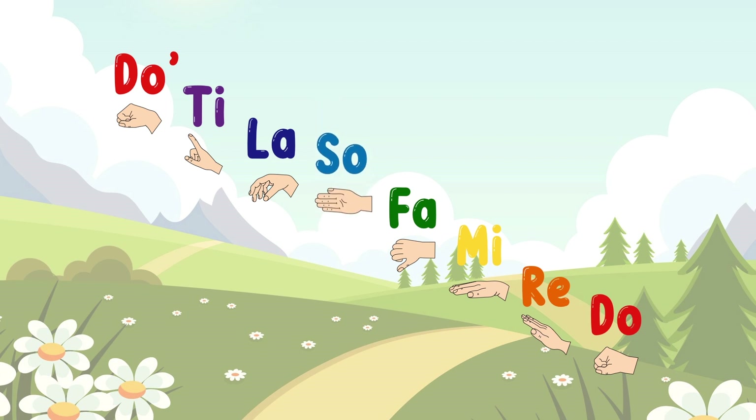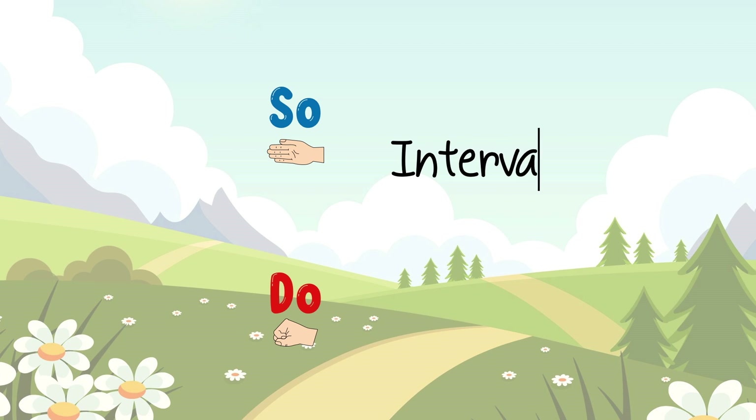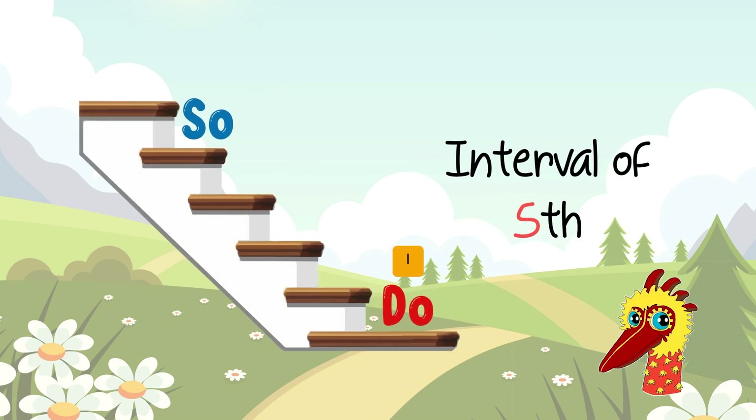This is SO-DO. SO-DO has an interval of a 5th. 1, 2, 3, 4, 5! Interval of 5th!